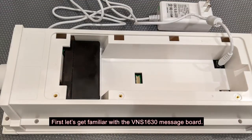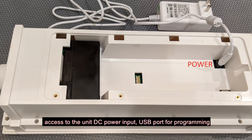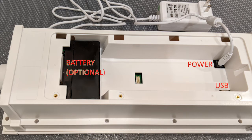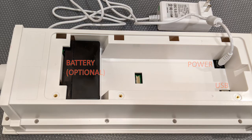First, let's get familiar with the VNS 1630 message board. On the back of the unit, there is a compartment that provides access to the unit DC power input, USB port for programming, and a power backup battery if the option was purchased. The VNS 1630 can be powered using its power adapter, external DC power of 10-20 volts, or a 12-volt PoE adapter.